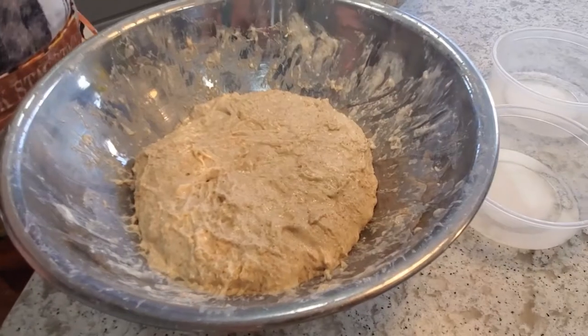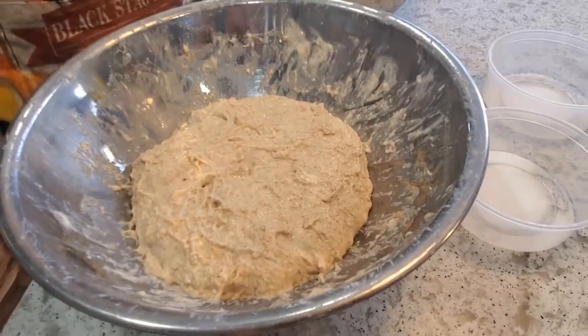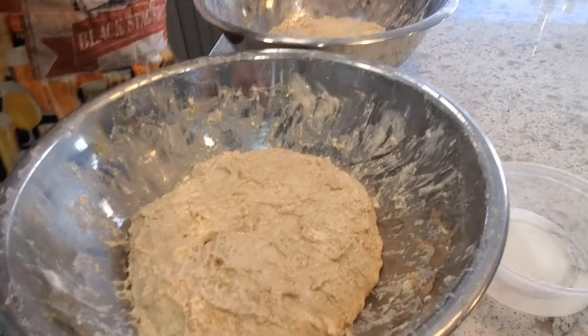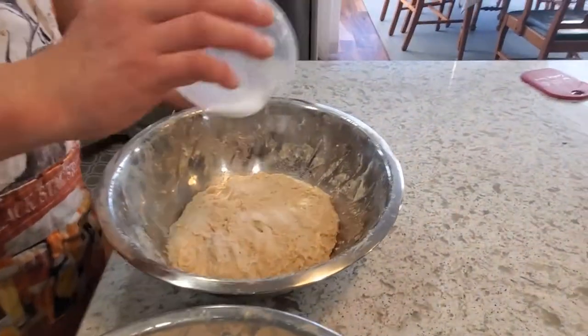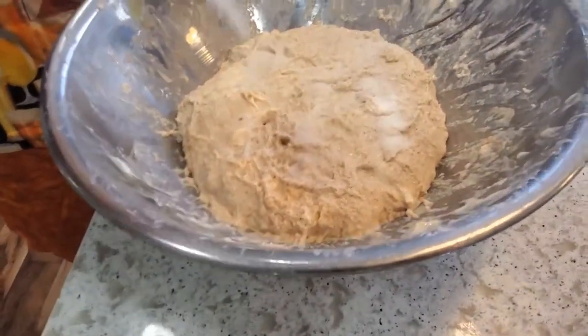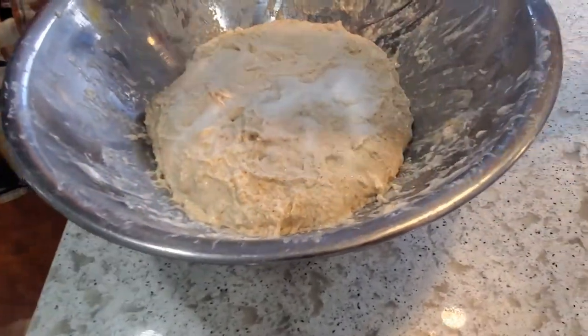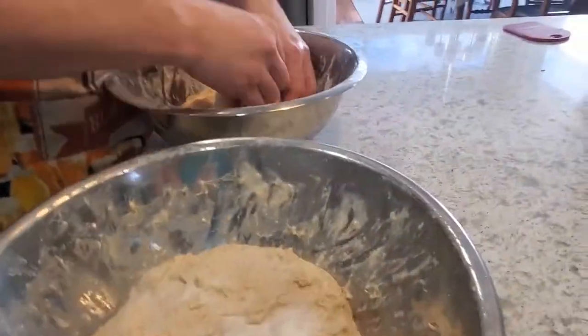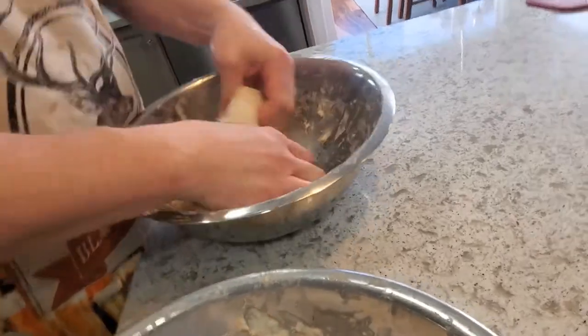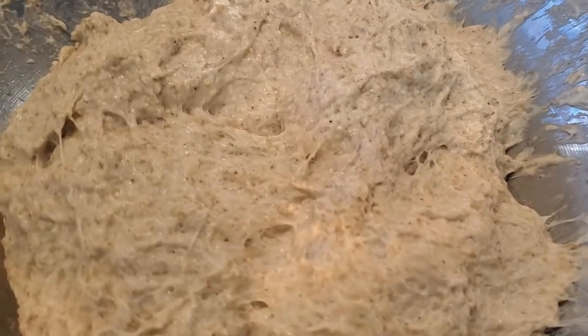After 30 minutes it's time to add our salt — just fine sea salt at 1.8%, so that's 9 grams on each of these half-kilogram loaves. I'll sprinkle these in and then, wetting my fingers with a little filtered water, mix them in — probably takes about three minutes to make sure it's fully incorporated.